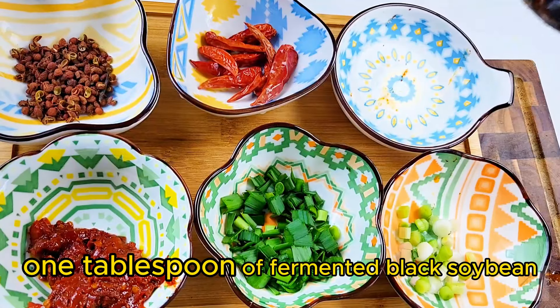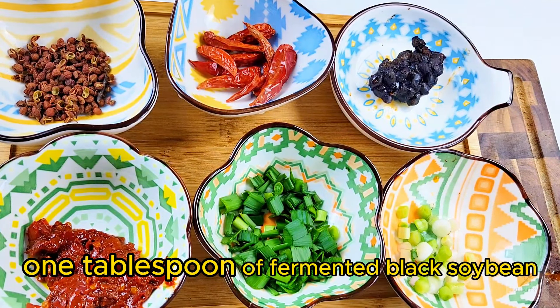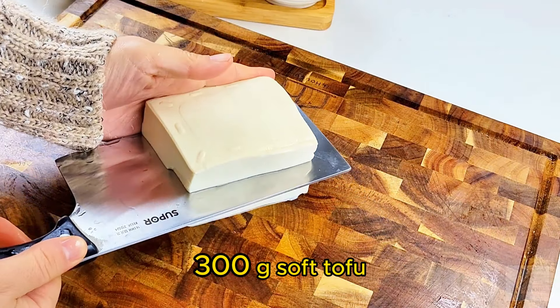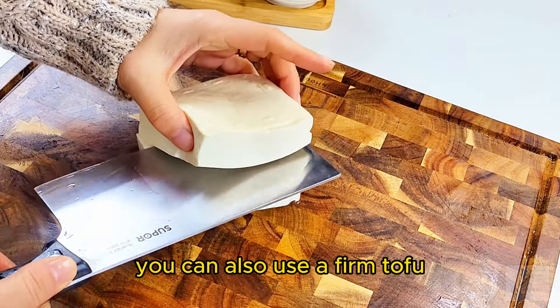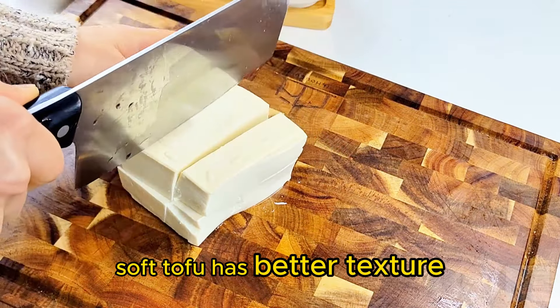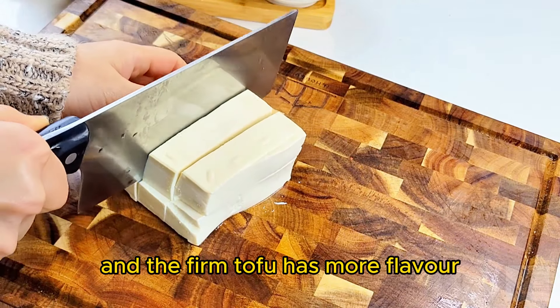1 tablespoon of fermented black soy bean. 300 grams soft tofu. You can also use firm tofu. Soft tofu has better texture and firm tofu has more flavor.